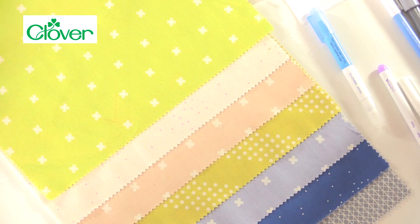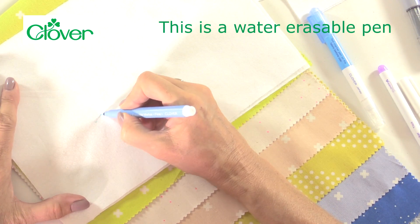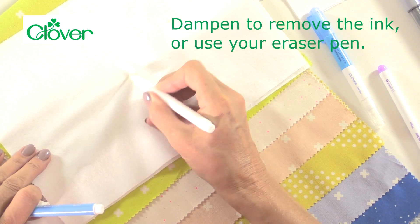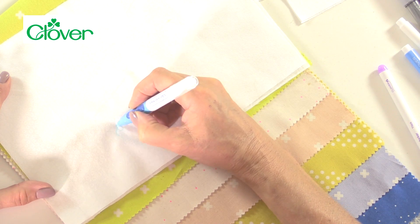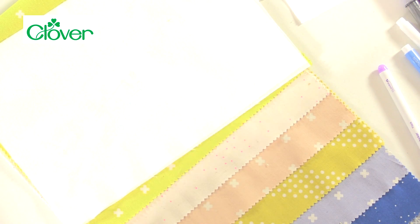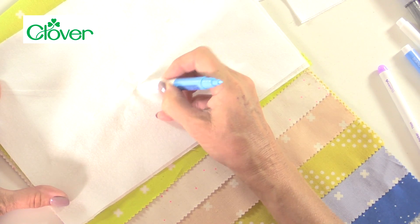With water erasable pens you can draw a very fine line, then spray, dampen, or wipe with a damp cloth, or use your eraser pen to take those marks away. If it's something going in the washing machine, the ink will disappear when it's laundered. Do be aware that with heat or water erasable ink, if you iron them they can become permanent — so that's another thing to test in your patch test before you actually start sewing.